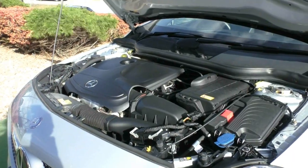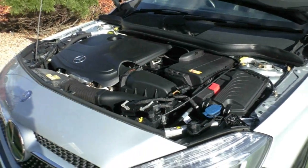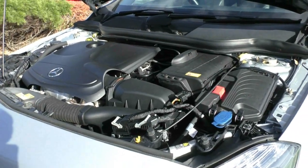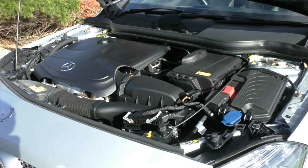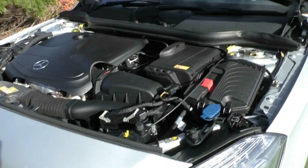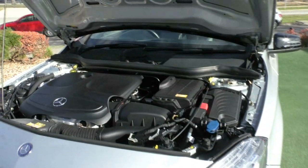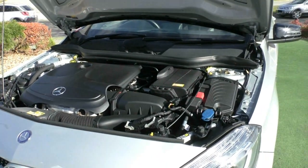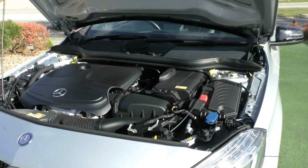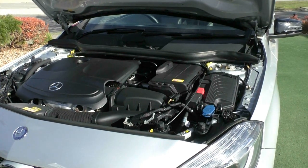Taking a look underneath the bonnet, what we have here is a 2.0L petrol turbo engine producing 155 kW and 350 Nm of torque. It gets from 0 to 100 in 6.6 seconds, and has a 7-speed dual-clutch transmission so the shifts are lightning. You have a 50 litre tank that requires 95 octane or above, with fuel economy of 6.6 litres per 100 km — meaning you can expect up to 943 kilometres from a full tank.